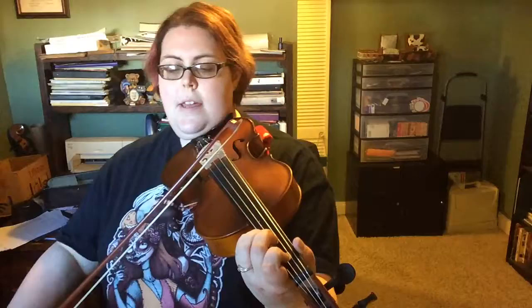One, two, three, two — ready, go. [playing through measure 41 section] Two, three, one, two, three.